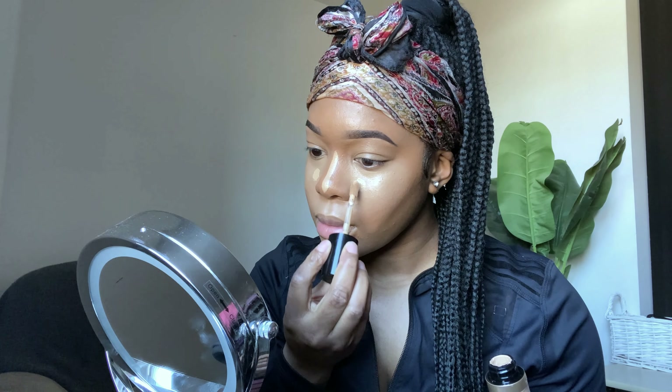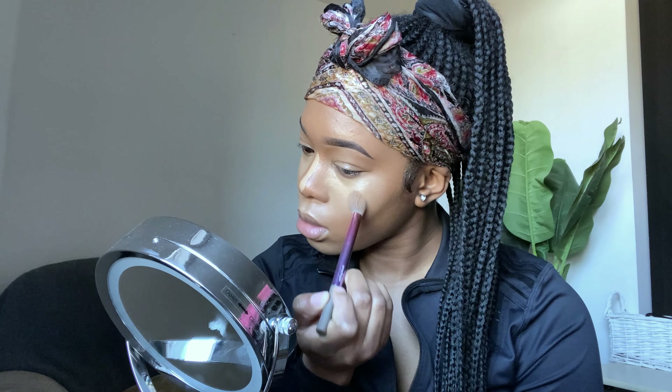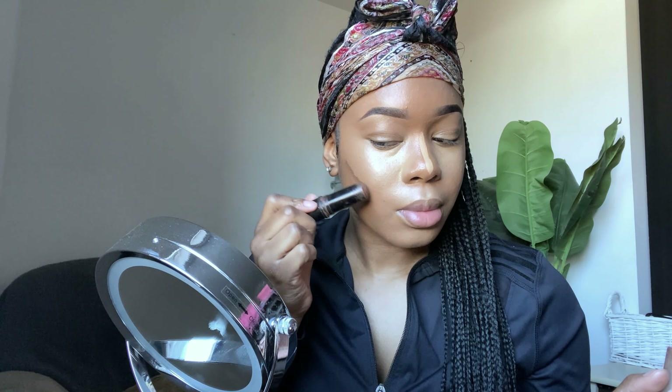This is a very natural beat. I'm starting off by blending in my foundation — I use the Lancôme foundation, and the shade will be in the description box below. I'm blending that in and making sure it's seamless, then going in with my Too Faced concealer, putting that underneath my eyes, the bridge of my nose, my upper lip, and my chin area.